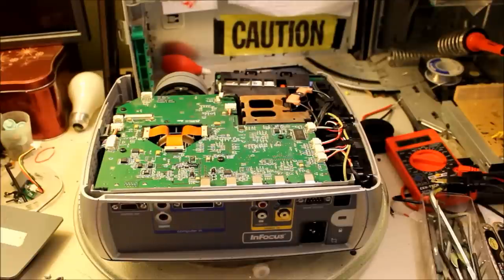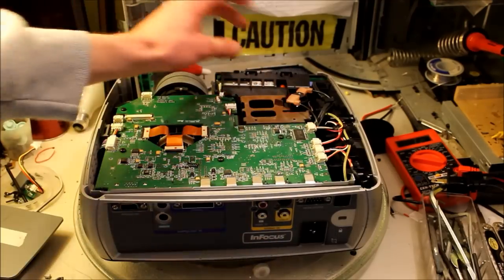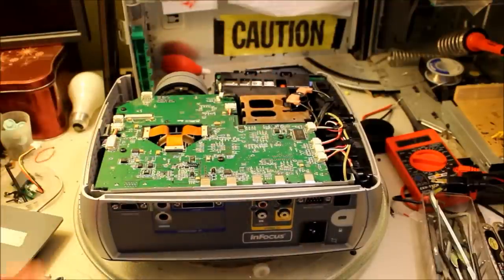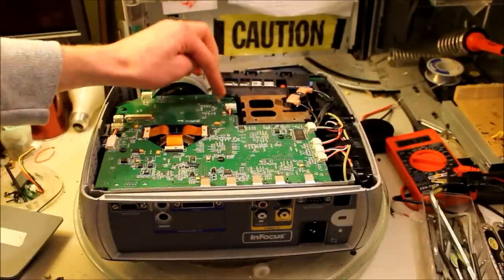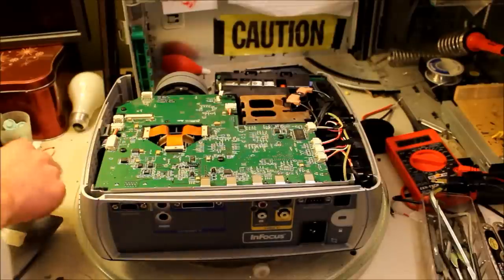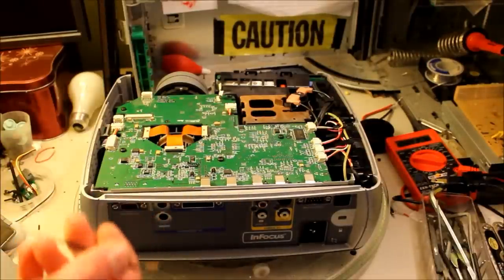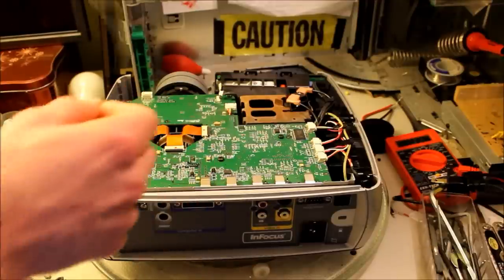It looks like it should be okay to hack. I've already unplugged this — this is the ballast here. It outputs really high voltages, really dangerous — that's why I have it unplugged right now, obviously don't want to electrocute myself. This is the connection from the ballast to the motherboard, not the high-power cables that carry very high voltages to the bulb. By bridging one of these pins to ground, I'll be able to fool it into believing there's a bulb.